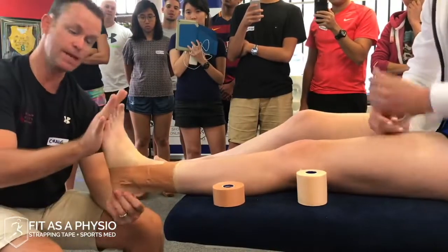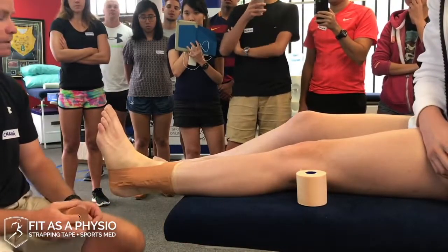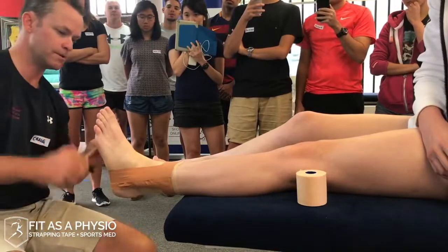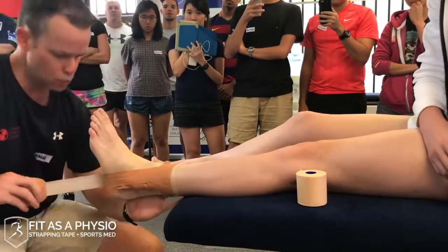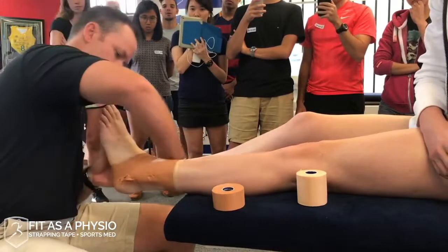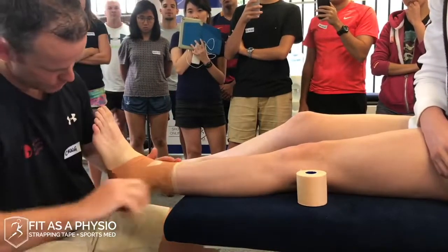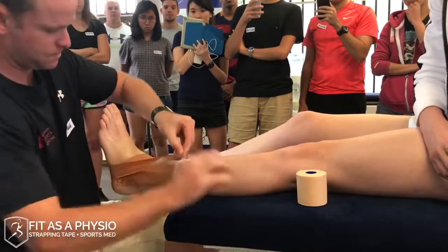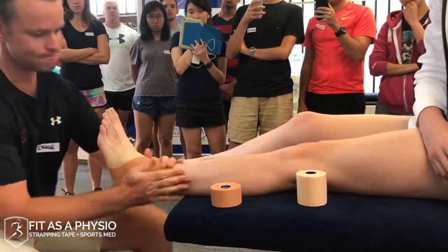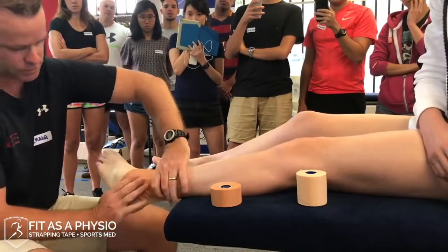Keep reminding the patient to keep their toes up. Next is the figure of six. We go the same direction — supporting laterally — because the figure of six covers a little more of the anterior part of the joint and you get a bit more support down through your ATFL. Come across, getting it nice and flat so it looks like a six. Normally I do two of these, sometimes three depending on how big the person is, slightly overlapping the tape and keeping it smooth. When she points and inverts it tries to protect that range.